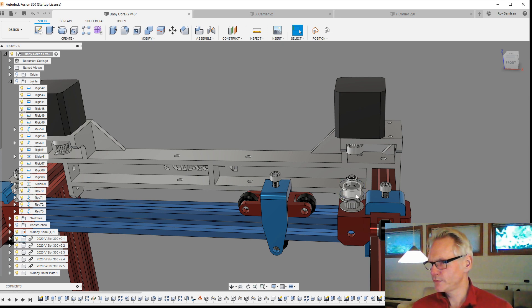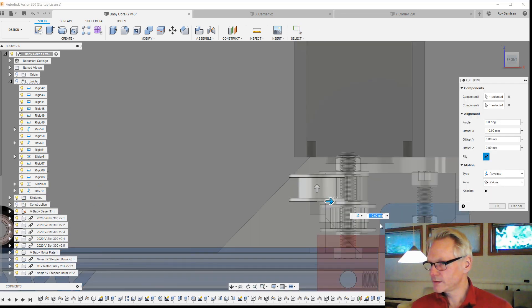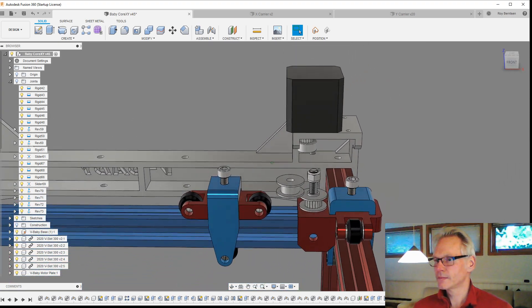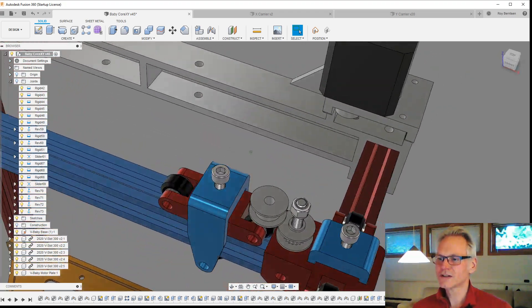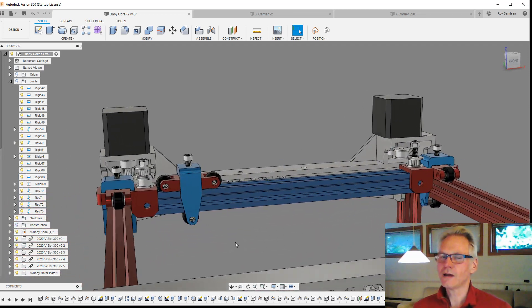Now things are getting complicated, because now we are crashing with the X carrier here. The same thing will happen on the other side, so now we have space issues. We want to keep as big a space as possible. So then we need to ask: are we going to move the motors outside of the Y carriers?